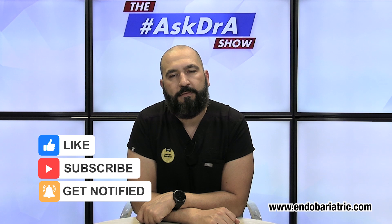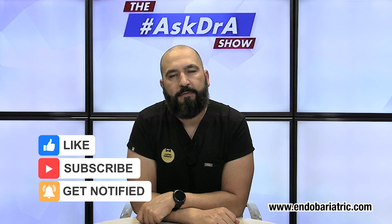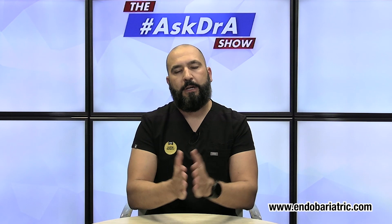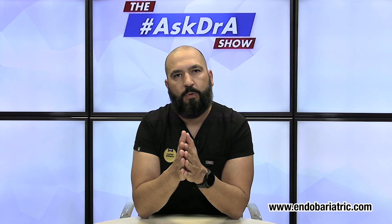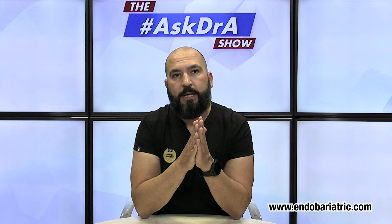Hello everyone, I'm Dr. Alvarez with endobariatric.com and welcome to episode 201 of the Ask Dr. A Show. Thanks so much for joining us. If you are new to the show, let me explain how this works. You can use the hashtag AskDrA throughout social media — include a question and we'll be able to pick up those questions and I'll be here to answer them.